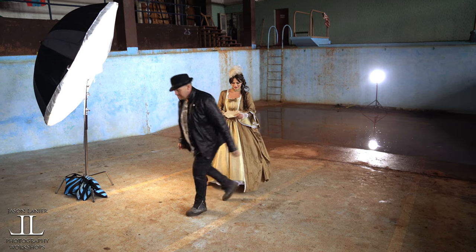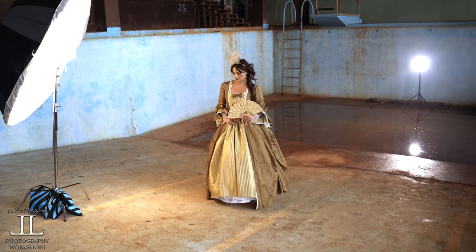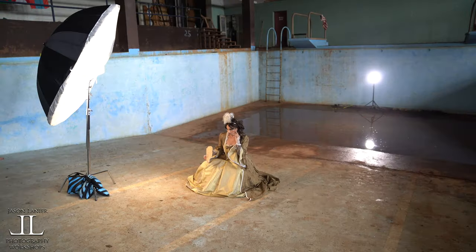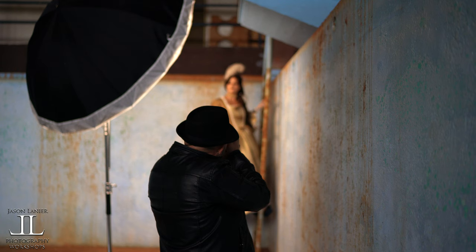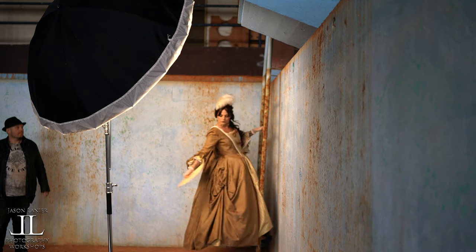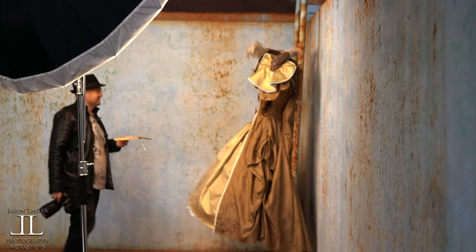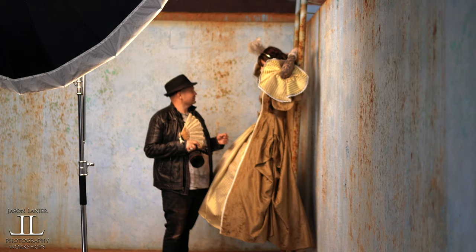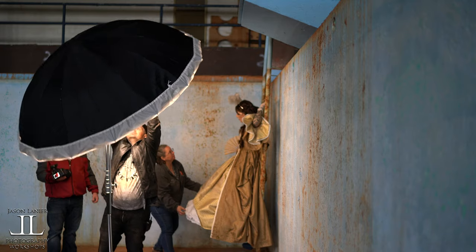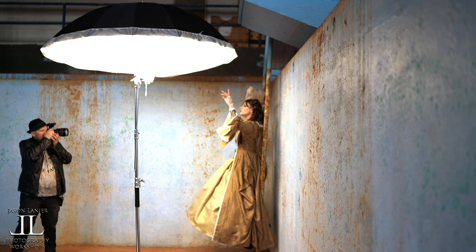All right, let's do this. I'm firing with the Elinchrom Skyport transmitter. Miss Emily's looking just unbelievable. Crouch down for me — I love the shadows and the lines coming down. Can you come down one? Are you able to flip around all the way? The EOS is inside that big modifier, and given that it's not heavy at all, it makes it easy for me to move the modifier around, shape my light, and create some beautiful results.